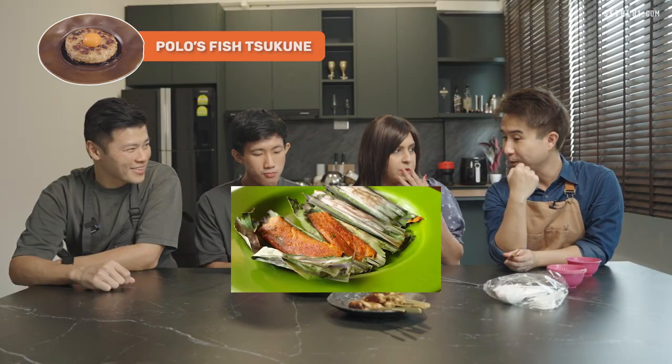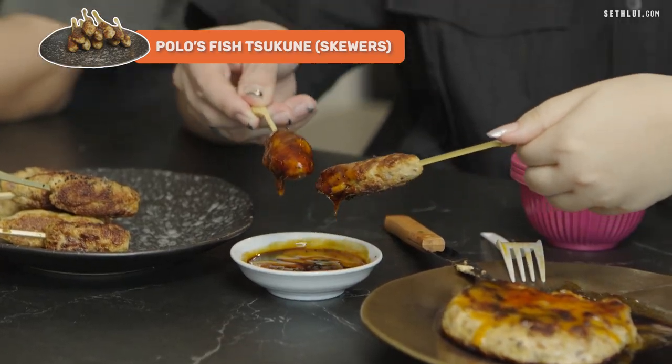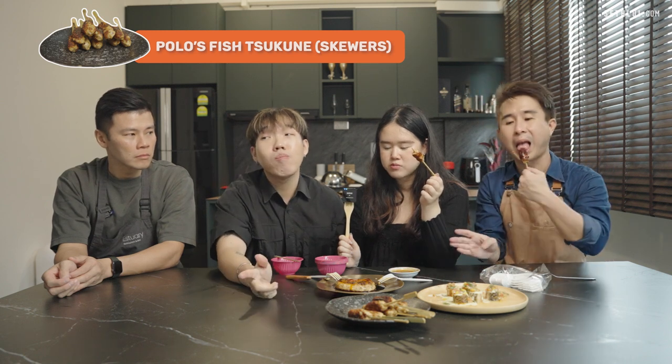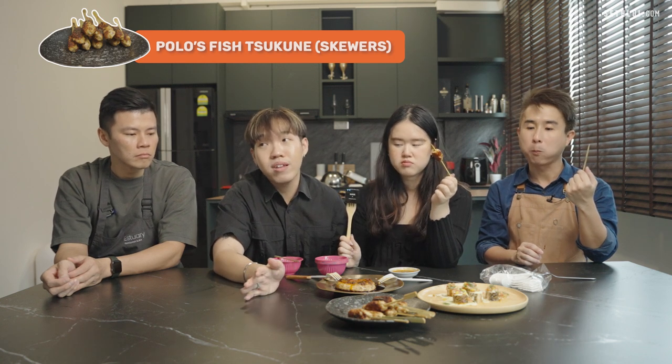Mmm, it tastes like otah cake — like otah cake! So far I like this. Nice, wow. This is very versatile — if you plate it like that, it can be an appetizer, a side dish, a bite. But this one can be a meal by itself.